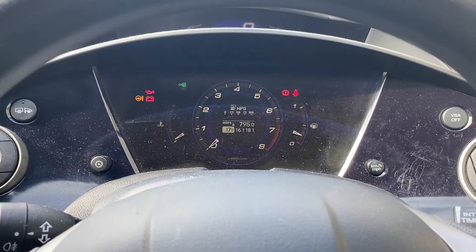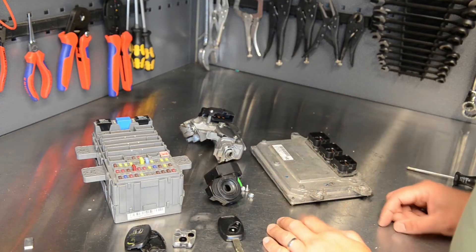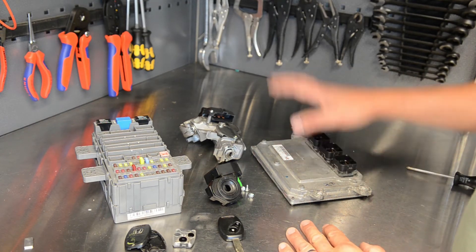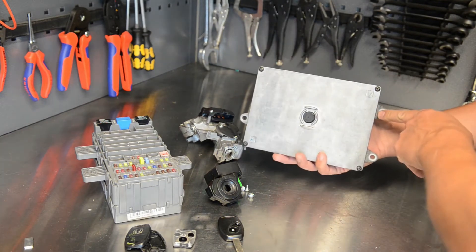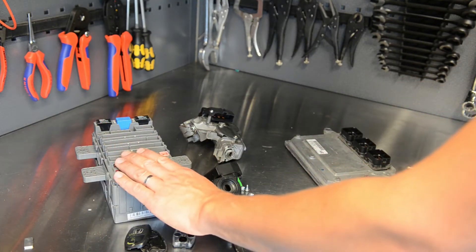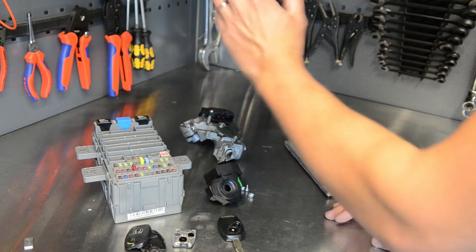I'm sure this works across Hondas, but this is this specific car. The ECU is mounted up the front beside the battery, held in by three screws, sitting upright at the back of the battery. The internal fuse board is bolted under the footwell under the steering wheel column.